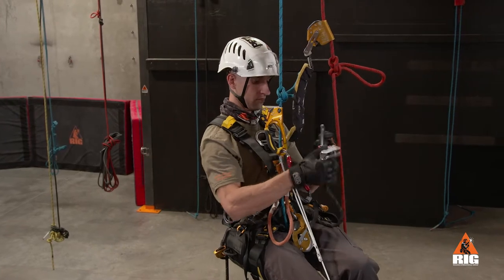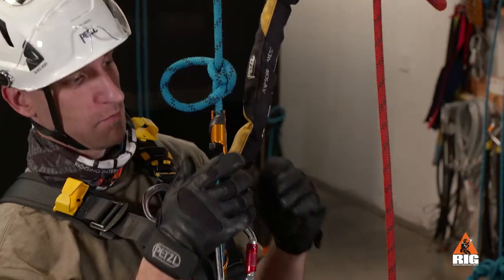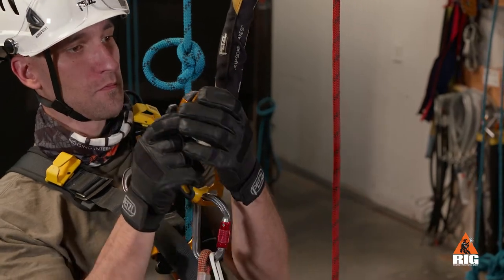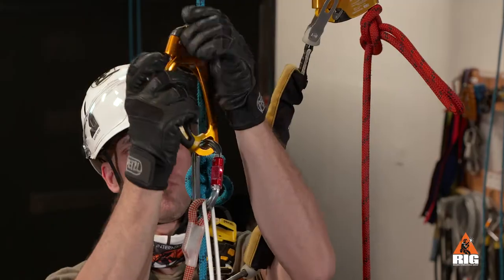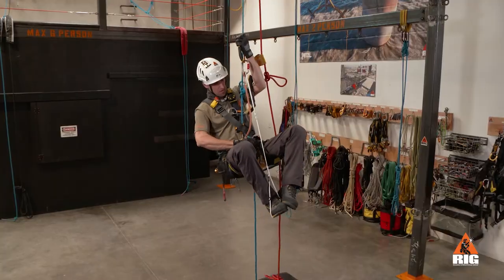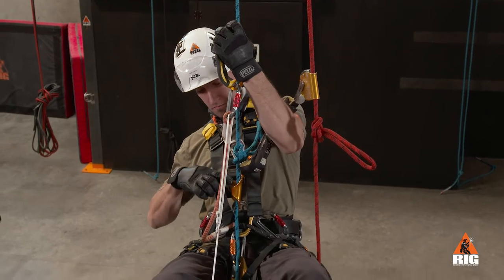Then remove the duck from below the knot. Now we remove the hand ascender and place it above the knot on the main rope, and ascend until the crawl is just below the knot.